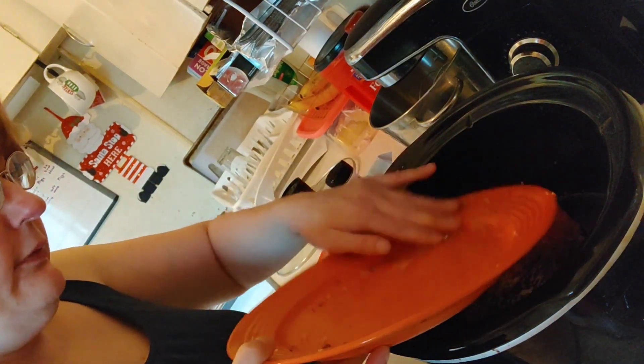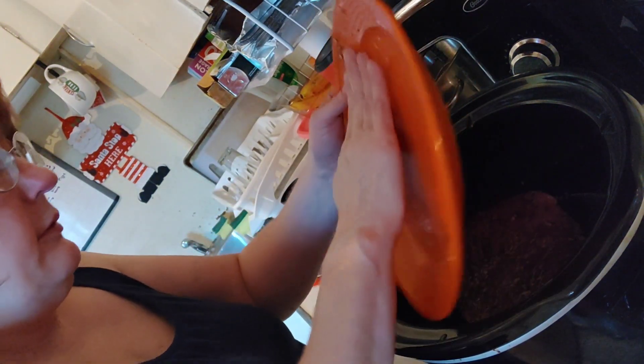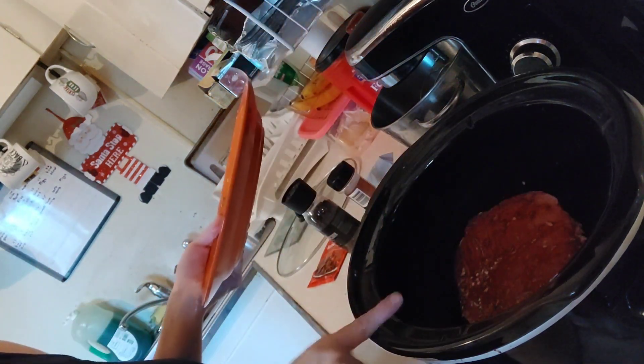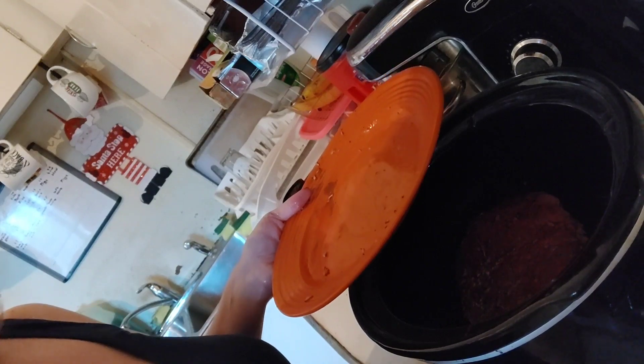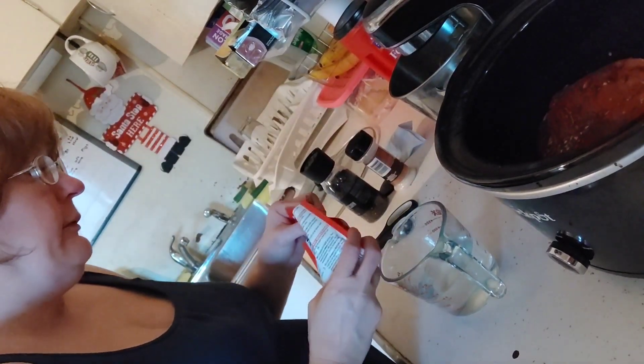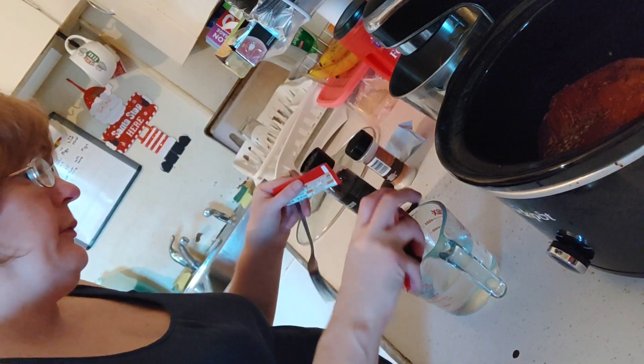Scrape all those spices off your plate into the crock pot. Then I'm going to make the gravy mix, chop some celery, and chop some potatoes. Dump the entire contents of the packet into the measuring cup with a cup of water.